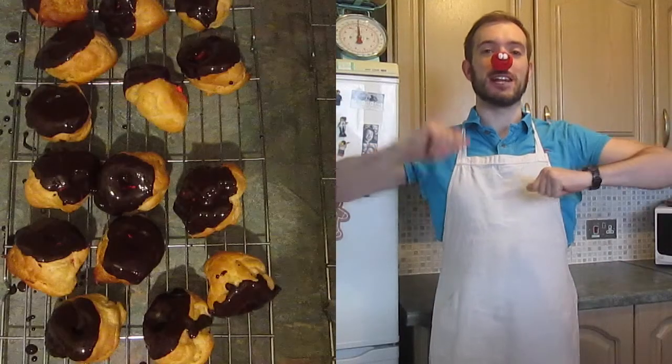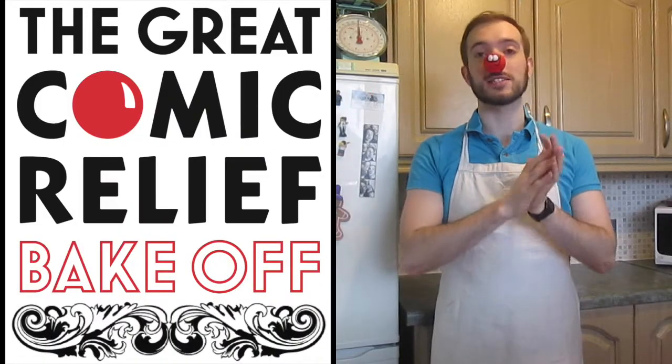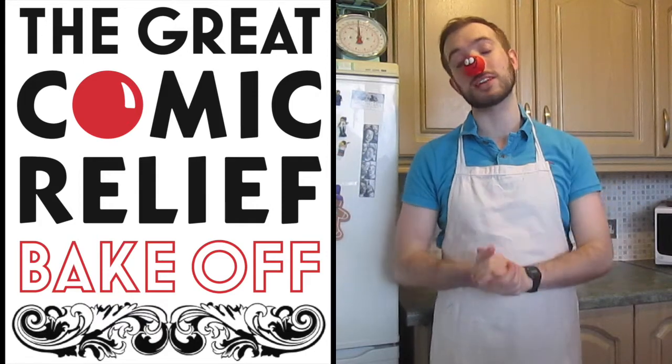And ta-da, you're finished! Profiteroles! This is the first time I've ever tried making them so give them a go. They're a little bit more straightforward than you think — just make sure you don't make an omelette. Don't forget to buy your red nose or go onto the Comic Relief website to donate some money to Comic Relief. They do loads of good things all over the world.